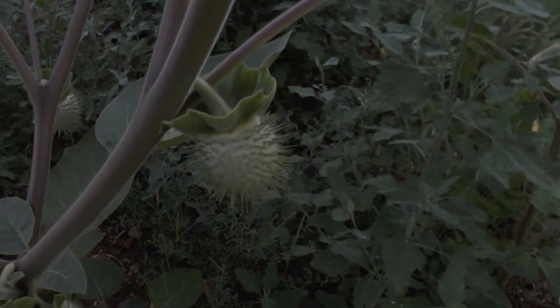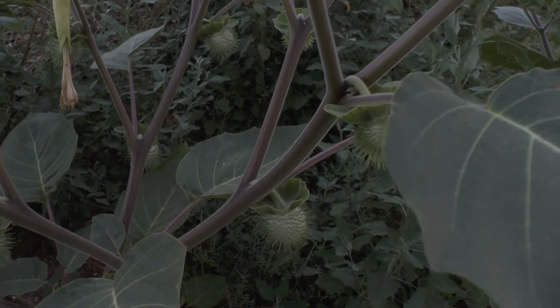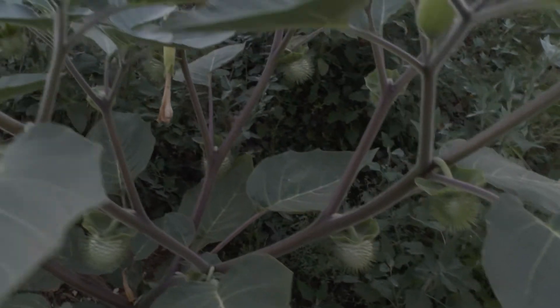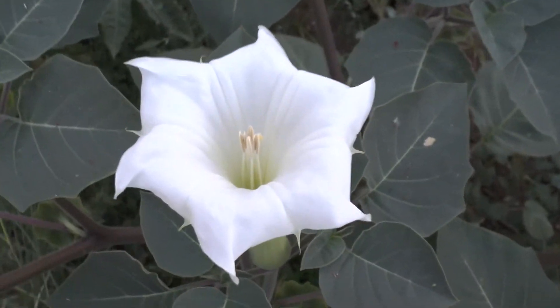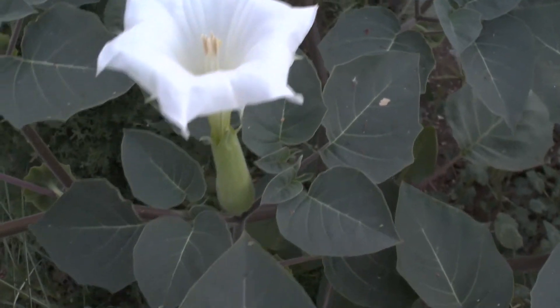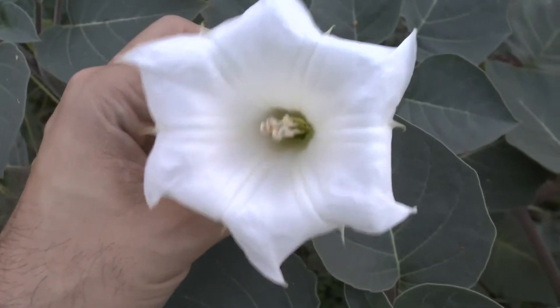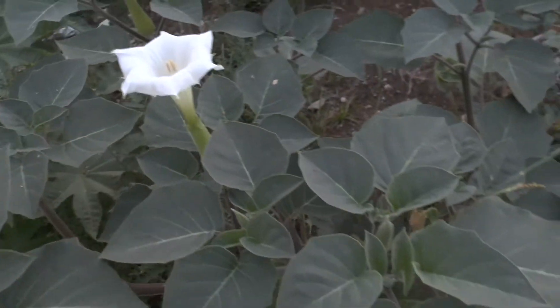Here it's grown as an ornamental plant everywhere, and it's even a little bit invasive — it invades a lot of area. You can see it everywhere right now, especially the white variety, as you can see here.